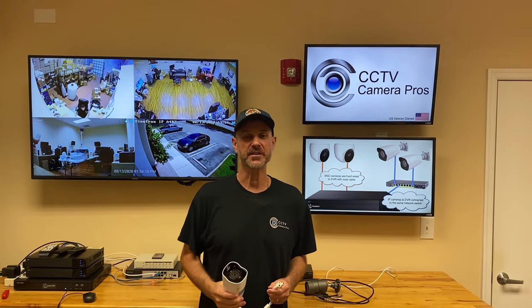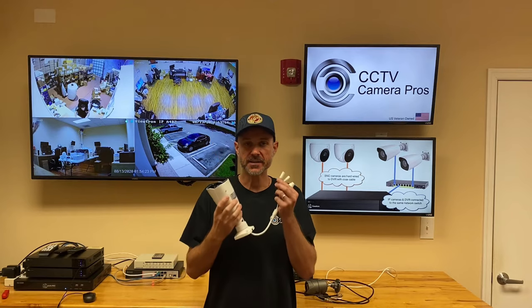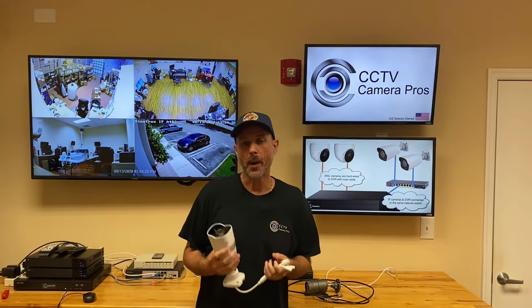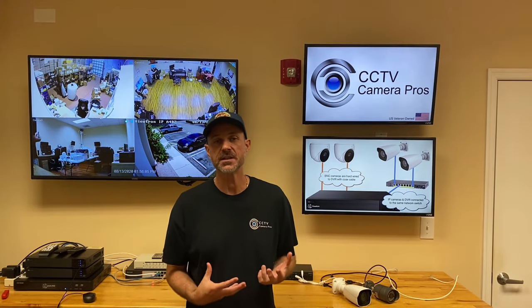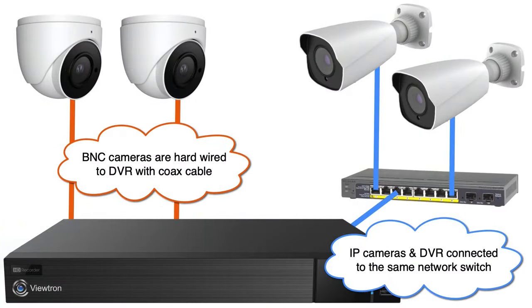Hi everyone, Mike from CCTV Camera Pros here. In this video I'm going to discuss how to connect an IP camera to a BNC DVR. Our new Viewtron Hybrid DVRs work with BNC security cameras as well as network IP cameras. Let's take a look at this diagram and I'll explain.